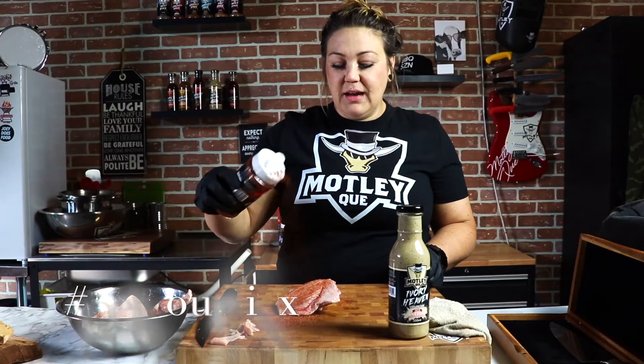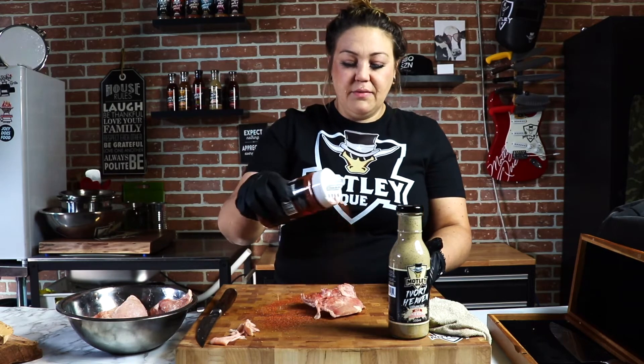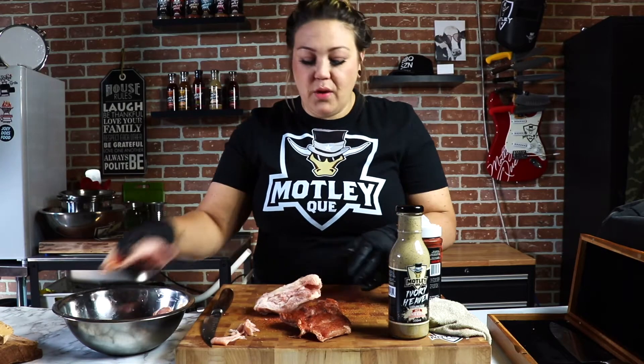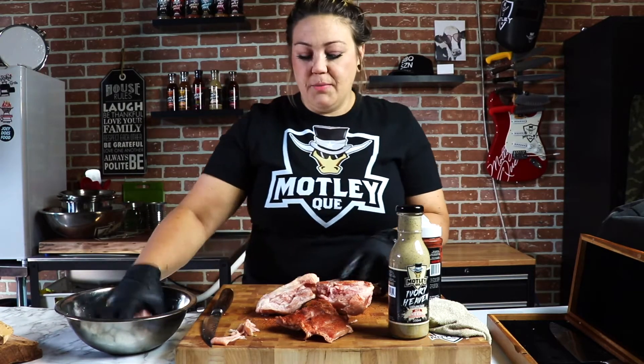We're just gonna give it a nice light coating and I'm gonna flip it. Now of course we always tell people if you want to use more that's great, but make sure that you use everything on your board — waste not, want not, as my mom would say.